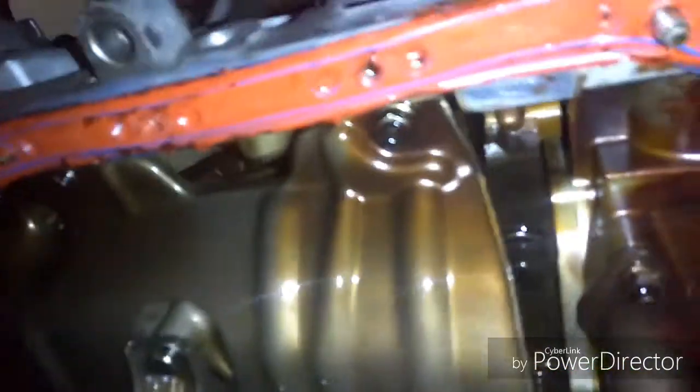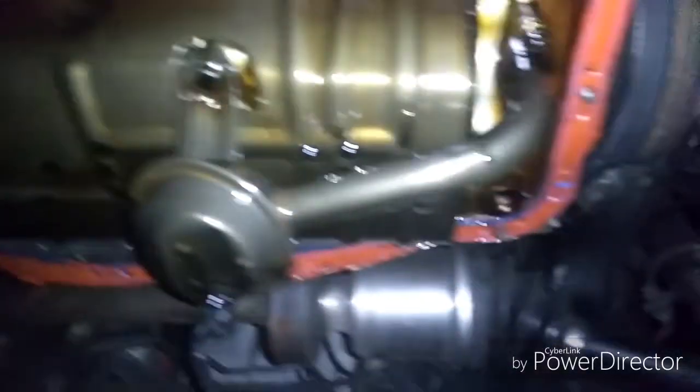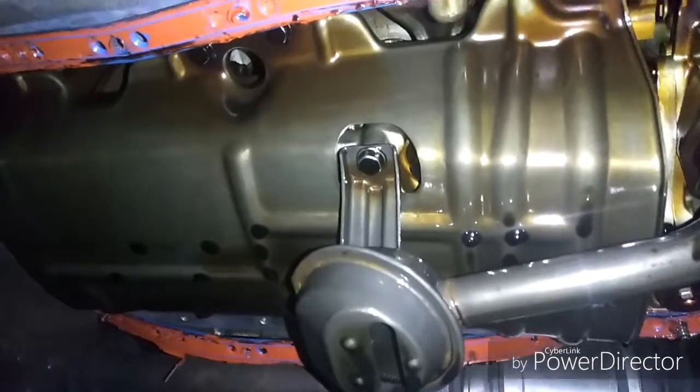You also have what's called a windage tray. This tray prevents oil from splashing up against the crank while it's spinning. You also have to remove the windage tray to get to the pistons. Those also look like 10 millimeter. It looks like one, two, three, four - and if there's the same amount on the other side, that'd be seven total.